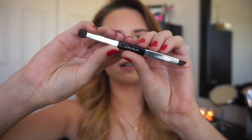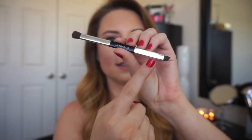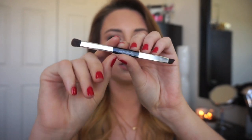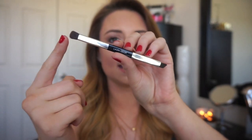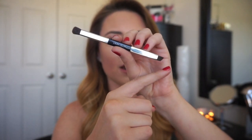This is the brush that comes with the palette. It's very small in size, and the bristles on each side are very tiny. I do like a smaller brush because you can get more precise application with it. I liked this side for my crease and this side for underneath my eye. However, I don't think you could do your entire eyeshadow look with just this brush alone — you'd definitely need to incorporate another brush, like a blending brush.